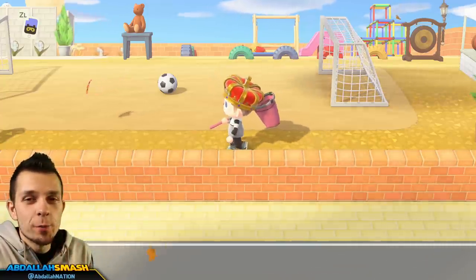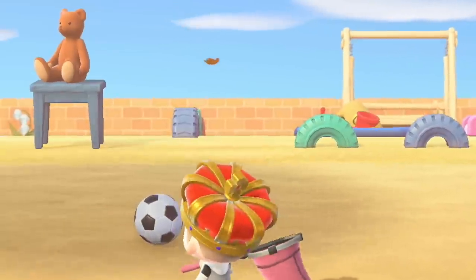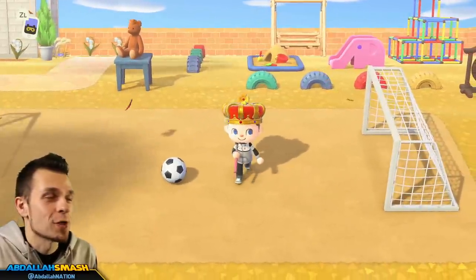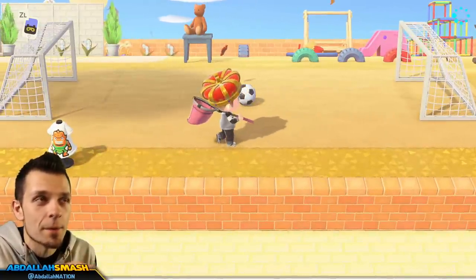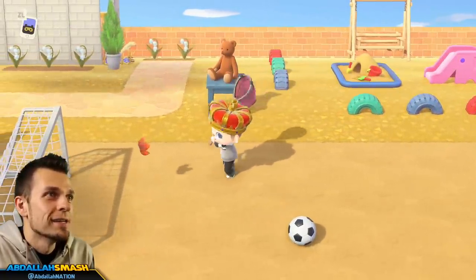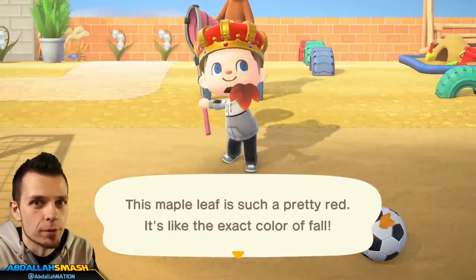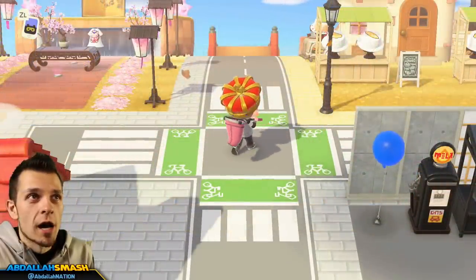You're going to see two different types of leaves floating around: ones that wave all the way down without a shadow, and leaves with a shadow that are just fluttering by. This is the maple leaf season, and it's only a very small window. The window for the northern hemisphere is November 16th through November 25th. If you're in the southern hemisphere, that is April 16th through April 25th. This is the only time you can farm these seasonal materials, so get out there with your bug net and sneak up on the leaves — you don't want to run into them or let them blow into you, as they'll fade away.